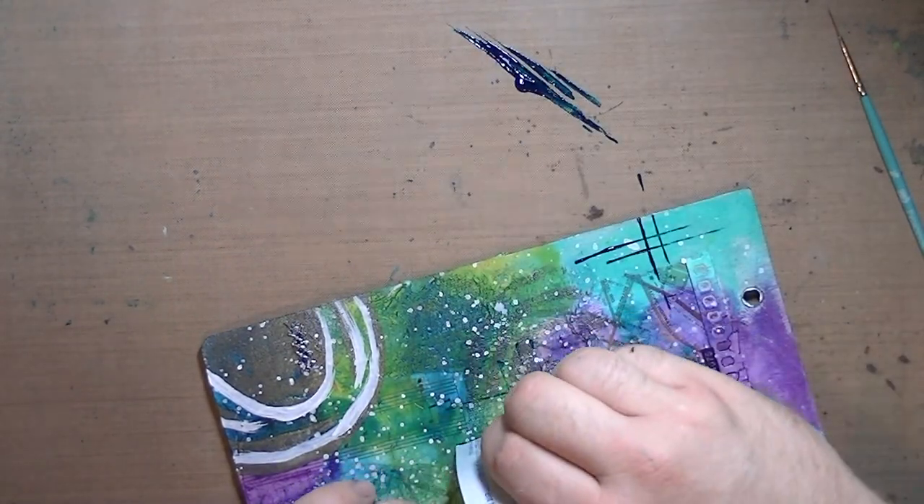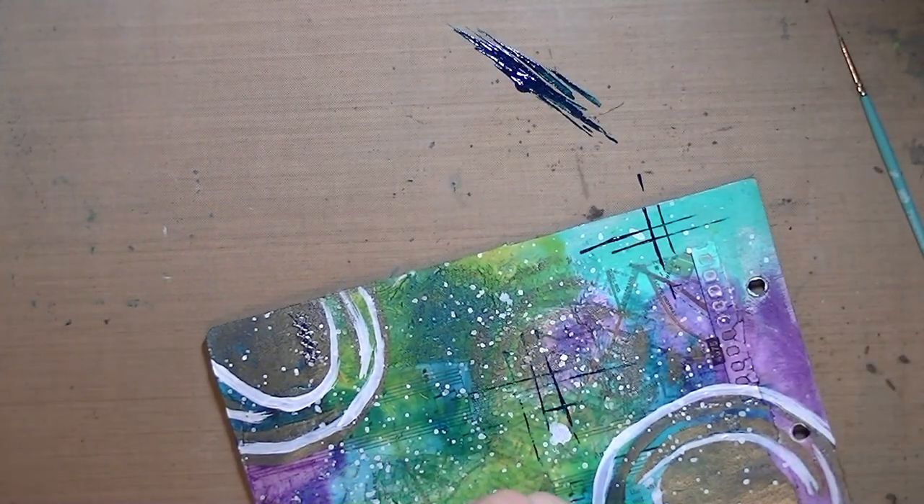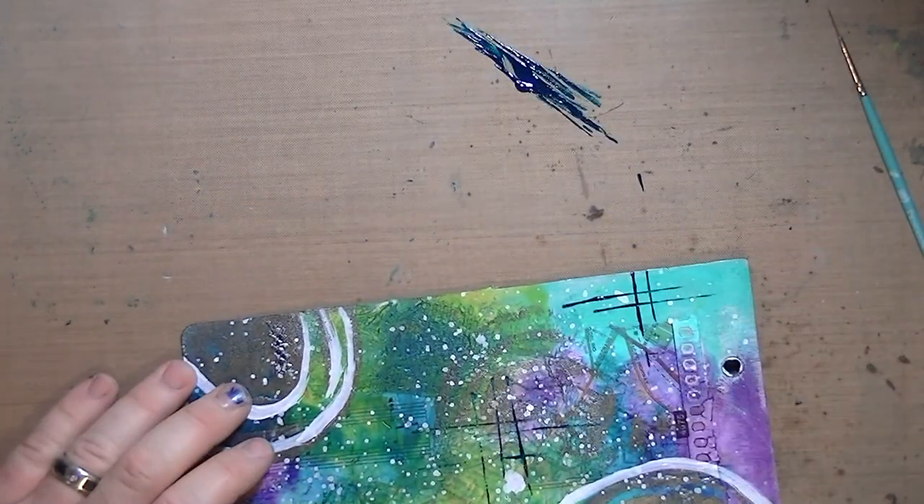This is Turquoise Phthalo, I believe, by Golden. And I'm using the edge of a credit card just to create some grid lines.